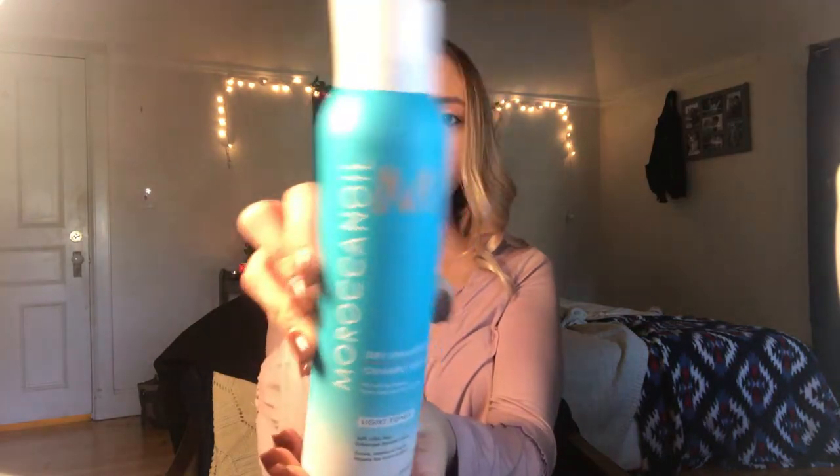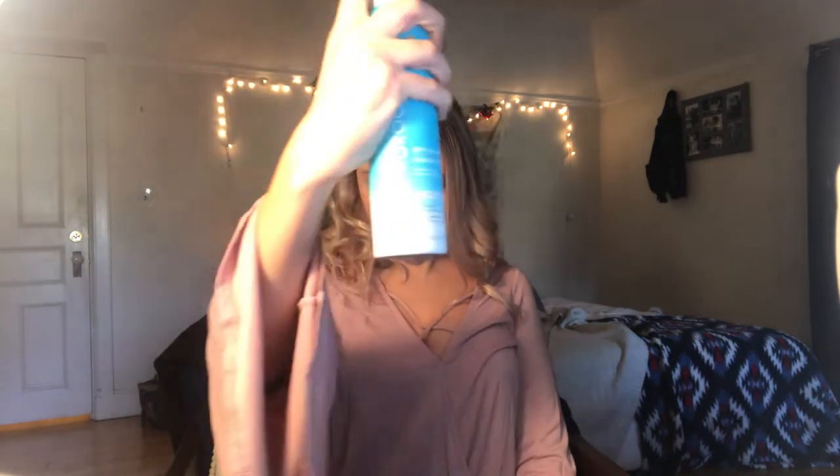At this point I'll add my Moroccan oil dry shampoo just to the top of my head, very lightly — I don't want a dramatic amount. Since I'm not brushing through it, I just spray a little bit and then fold it into my scalp, kind of scratching it in so it's not sitting directly on top.